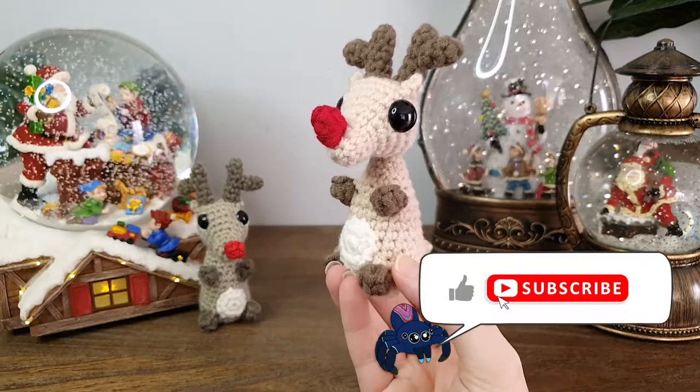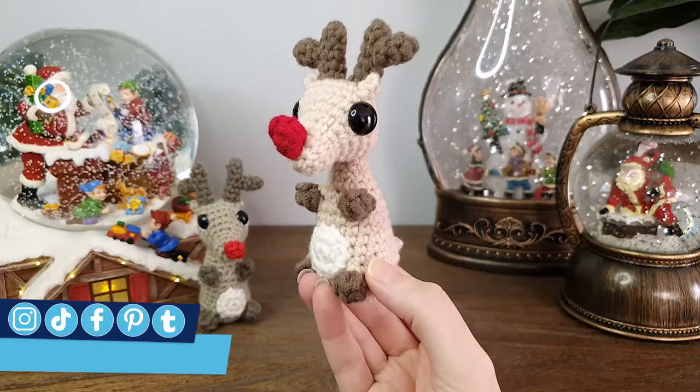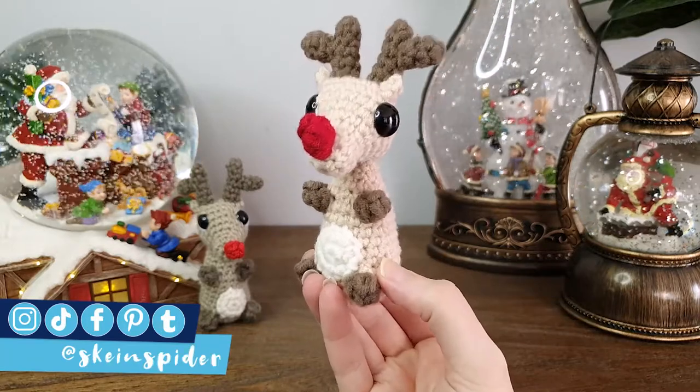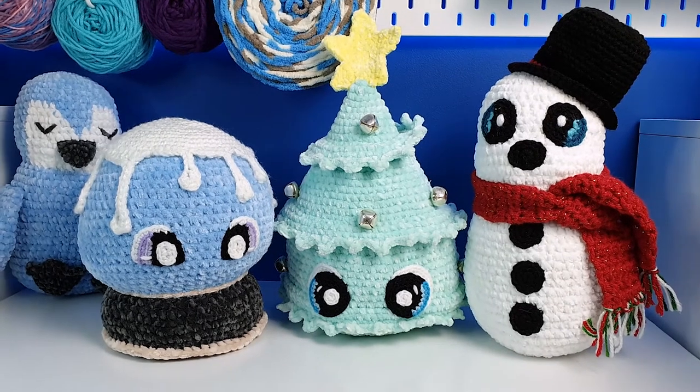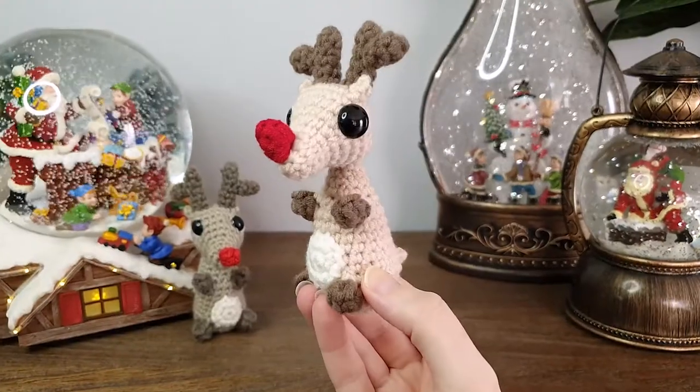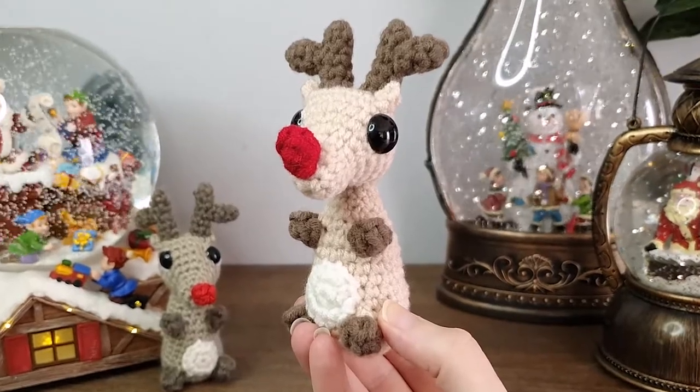Hey everyone! Today we're going to be making a popcorn stitch mini reindeer, or just a little deer if you want to forego the red nose. If you're interested in any of my previous Christmas amigurumi patterns, I'll put a link for those in the description. But for now let's get straight into the reindeer pattern — grab your hooks and let's get started.